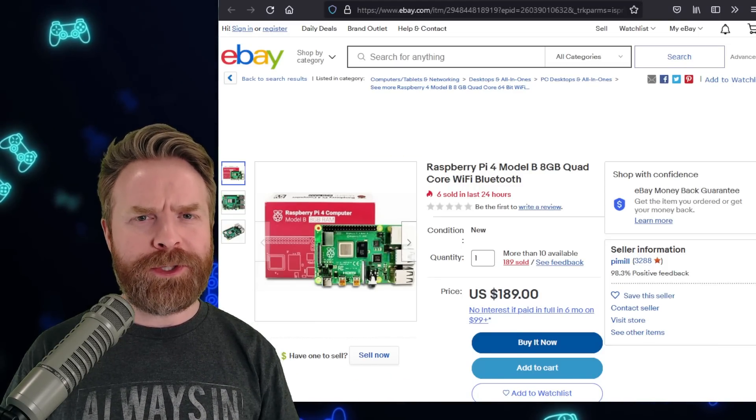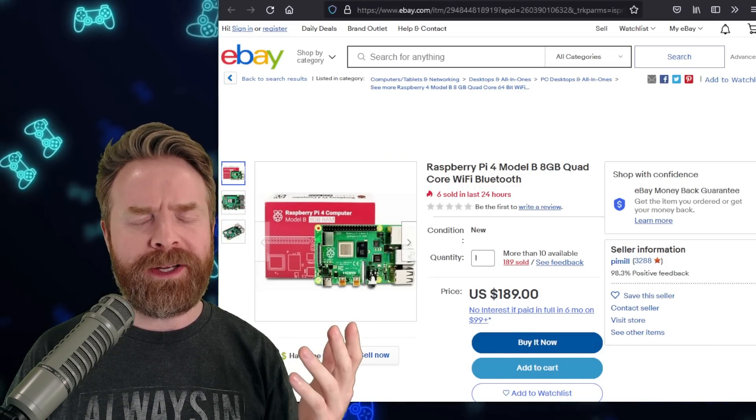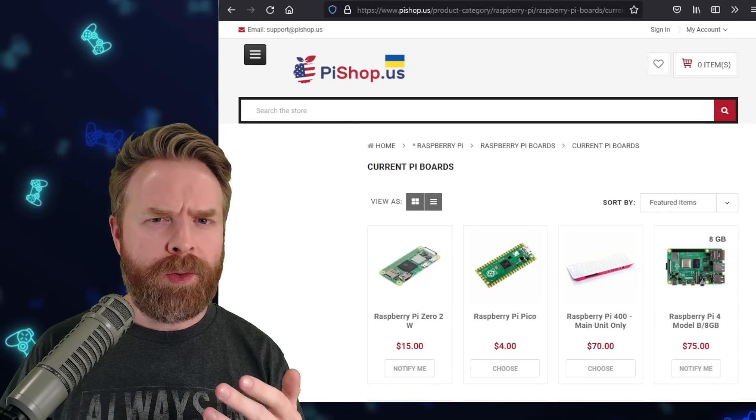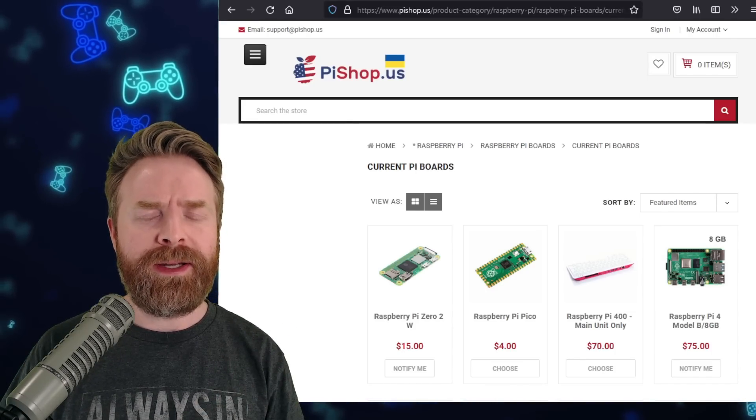It's super unfortunate to see scalpers also picking up the Pi. So if you are trying to get a Raspberry Pi, you're either going to have to get lucky or you're going to have to wait quite a bit.